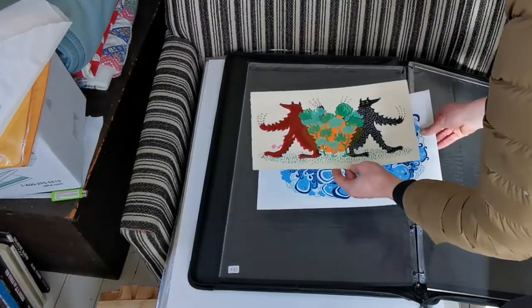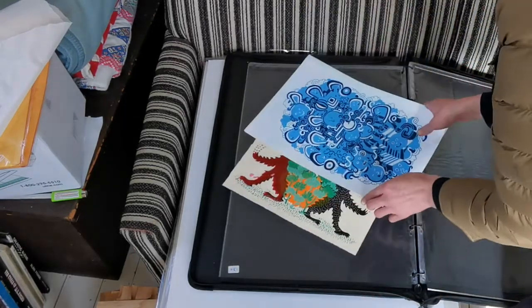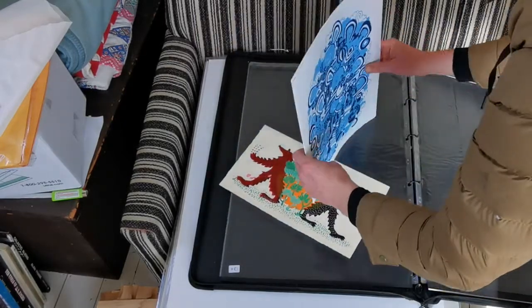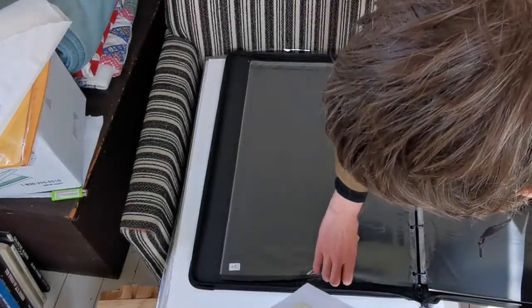Two foxes, or two wolves. A few blueberry prints — this is one of the first prints I ever made. Have to get those on the website.